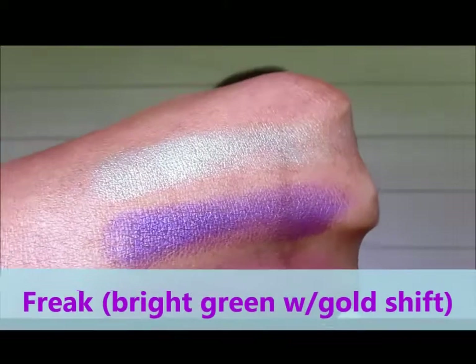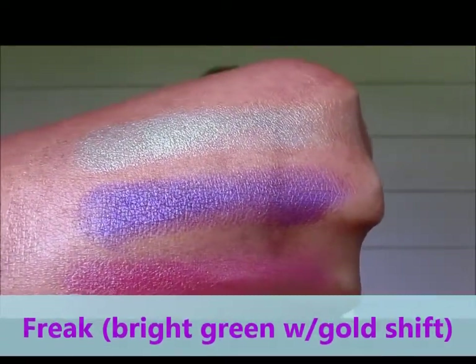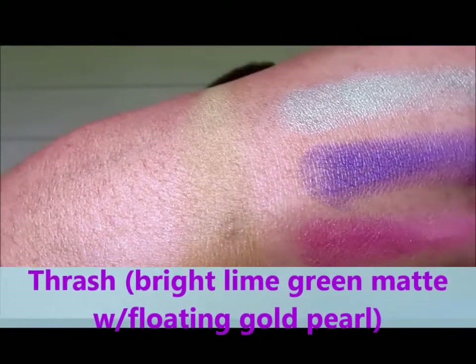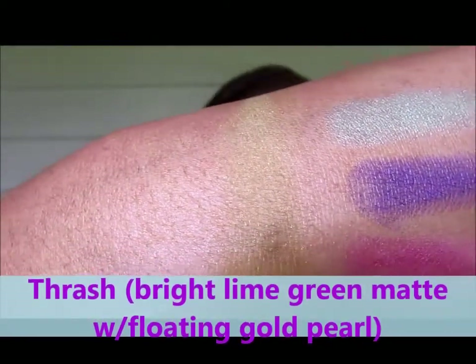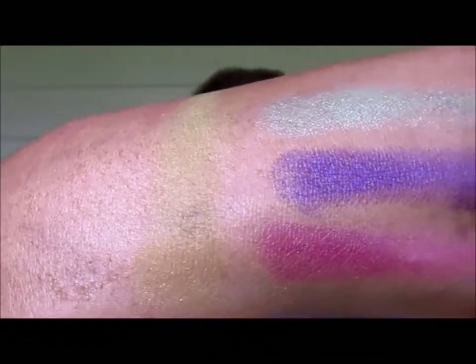Freak — the green. Bright green with a gold shift. Gorgeous, I'm loving it. And last but certainly not least, what you see on my lid — that yellow color is Thrash. Thrash is a bright lime green; it looks more yellow to me, but it's a bright lime green with that floating pearl. Gorgeous color.